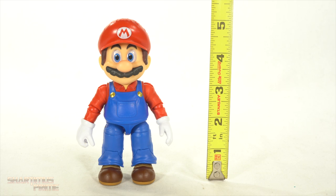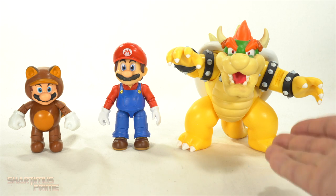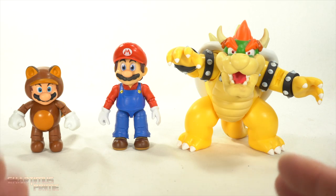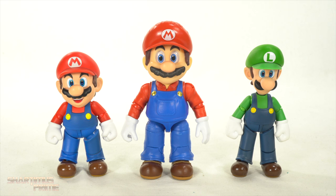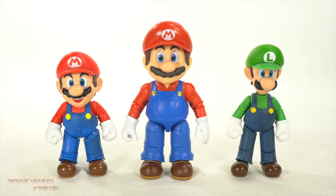This Mario figure stands just around five inches tall, a little taller than five inches. For a Jakks Pacific comparison, we have Mario next to the Tanooki Mario and Bowser over here. I'm probably going to pass on the movie Bowser figure, and same thing with the Donkey Kong. These are meant for the video game versions — this is clearly the movie version. Here's our movie Mario next to our SH Figuarts video game figures of Mario and Luigi. I wanted to see if this Mario would fit with Luigi, which he doesn't. So I'm thinking of picking up the Luigi figure from the movie now.